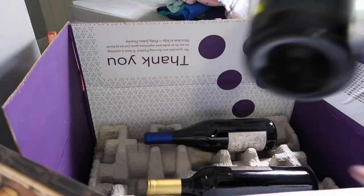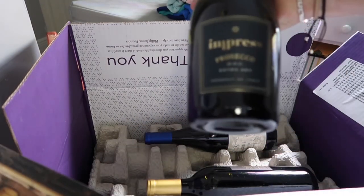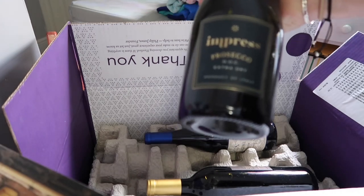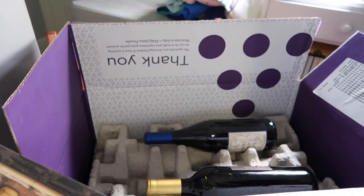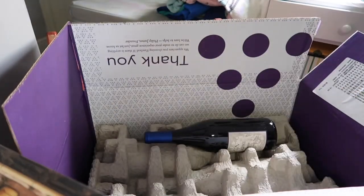And then this is a prosecco — I like prosecco. Impress Extra Dry Prosecco, non-vintage, from Italy. So that's nice. I'm going to take these out so we can look at the second layer.